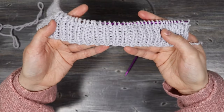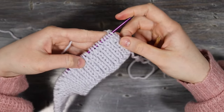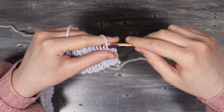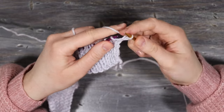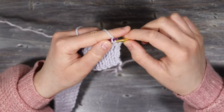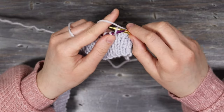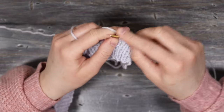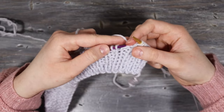Now that I have my eight rows of ribbing finished I can start working on the body of the vest. I'm going to be working in stockinette stitch — knits on one side and purls on the other. Taking my five millimeter needle, this first row includes decreases: knit eight stitches and then knit the next two together. To knit two together, just put the needle underneath both stitches and knit them together.